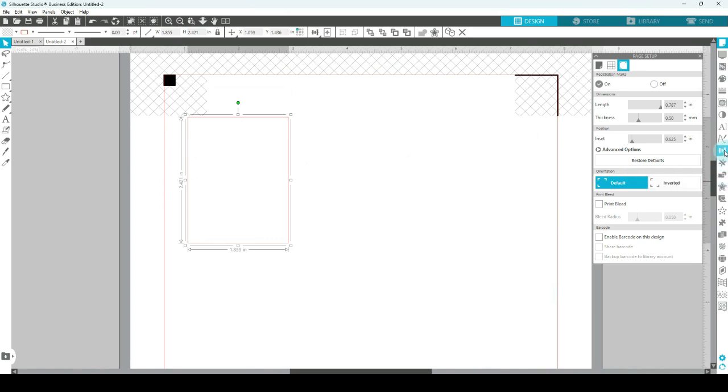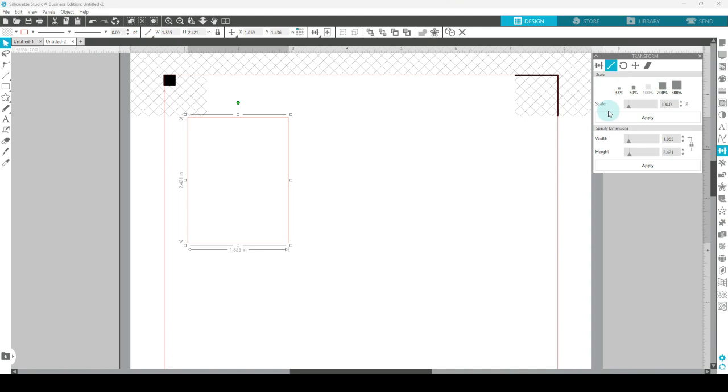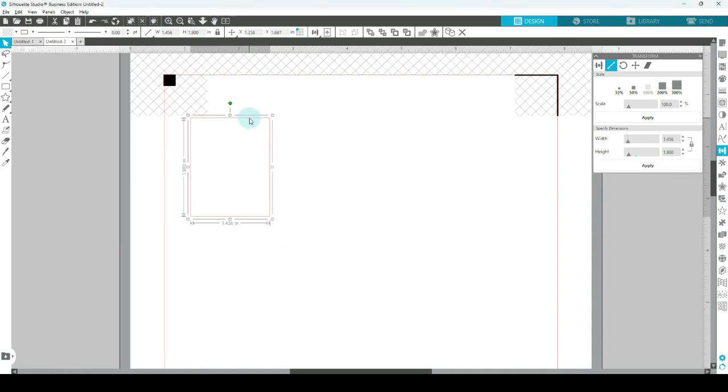Click on the rectangle and on the right hand side open the transform panel, click on the second tab, and here is where we can change the size. You can measure your planner so that you know the exact width and height of the stickers that you want to make. I'm going to go with some universal sizes today — let's make the width 1.5 inches and the height 1.9, then choose apply. This size will fit a planner such as an Erin Condren vertical. It will also fit into a classic Happy Planner and many others too. You could make it a little longer if you wanted to, but here we are with our first sticker.